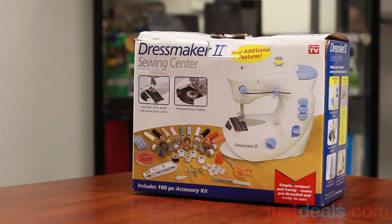Hi guys, my name is Chris. I'm here today with Just Deals and we're taking a look at the Dressmaker 2, the Sewing Center. It's an as-seen-on-TV product and includes a hundred piece accessory kit — perfect for all those aspiring seamsters or seamstresses. Today we're going to go ahead and open up the box and see what it includes.